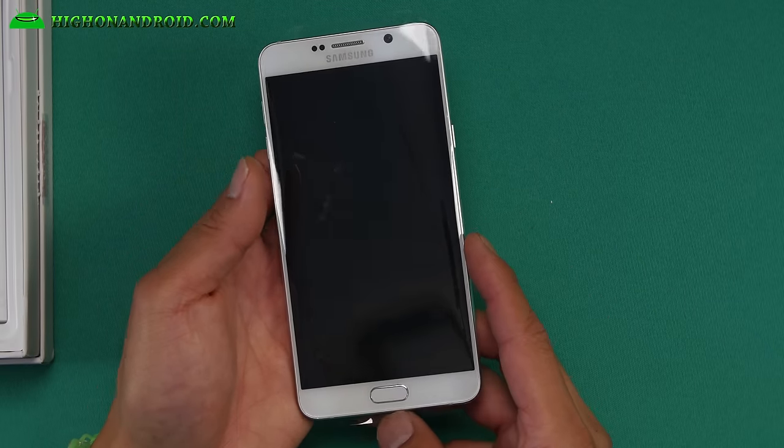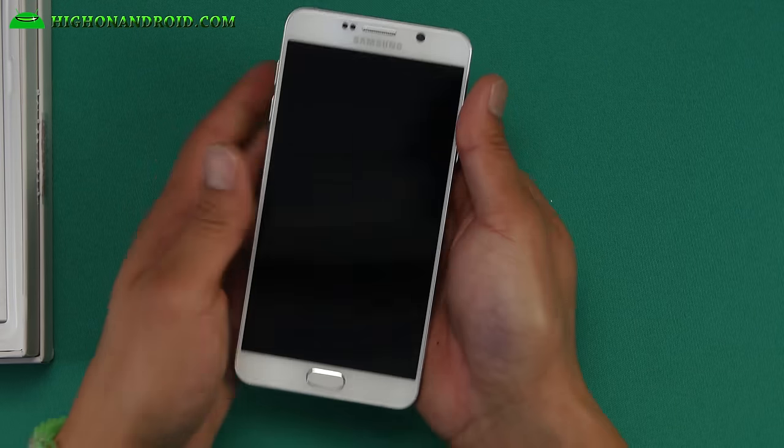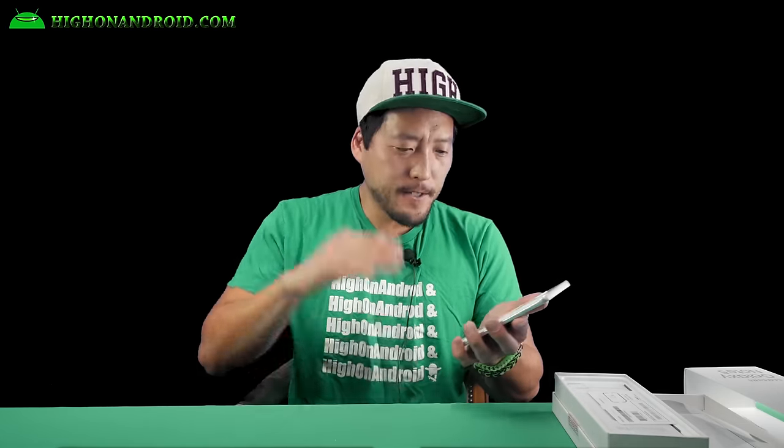Let's go ahead and undo the plastic wrap and push it out. And there we go. Wait — where's my removable battery and microSD? Samsung bad.